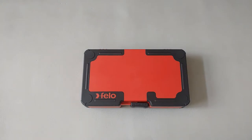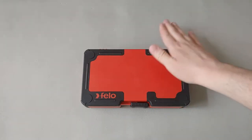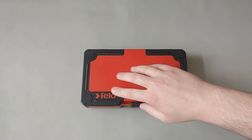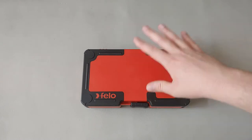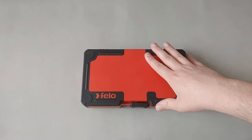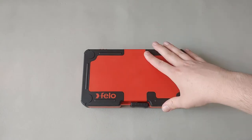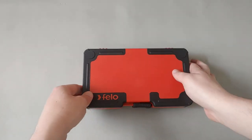Welcome to Hand Tool Reviews. Today we'll be reviewing the Felo 53439 14-piece interchangeable insulated screwdriver set. This set comes in a plastic case and is made by Felo in Germany. Parts are covered under their 15-year limited warranty. To get anything warranted, please contact Bondhouse if you're in North America, or contact Felo directly if you're in Europe.